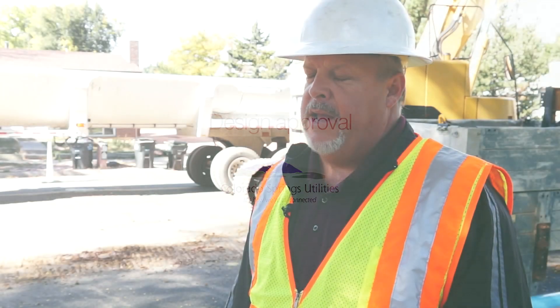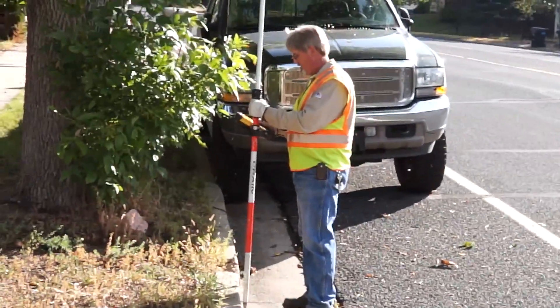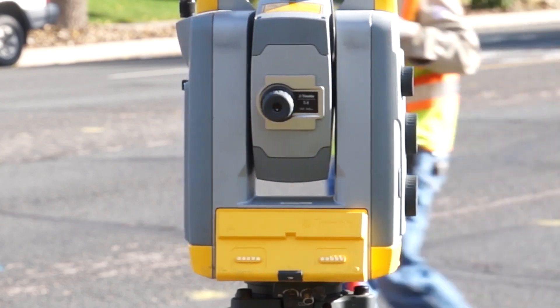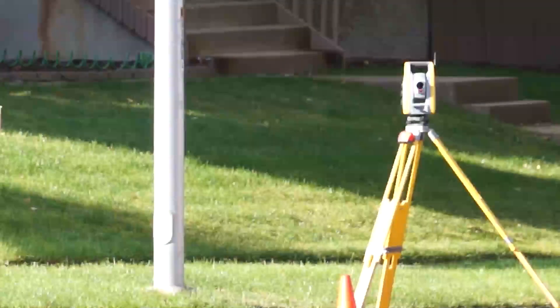Once we finish the review of the plan, we'll go out to the site. They'll usually meet with barricades. We've got a pre-con meeting, which is very critical. We get the city involved, we talk to the street department, we bring the survey group out, and they'll take measurements and GIS coordinates, and get that information downloaded and sent back to the designers. That way, we know the best place to put the pipe in the ground to complete the project.